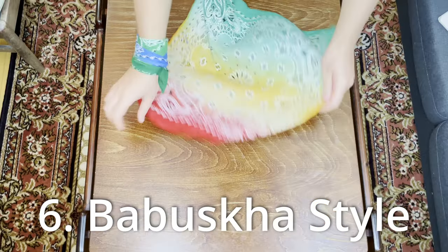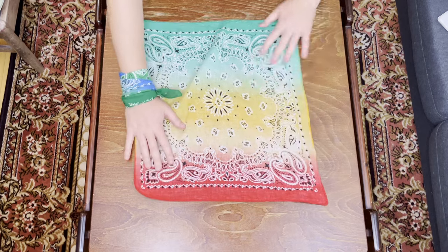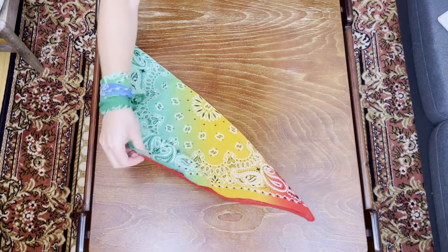Now the babushka way. Lay the bandana down — the babushka style works better with a bigger bandana but it's fine with these too. Fold it over in half, lift it up, and place it on top of your head, all the way on top. Then bring it underneath your chin and tie it up. Very fashionable babushka look. If you want to hide any scars or something, pull it a little bit to the front and make some adjustments.